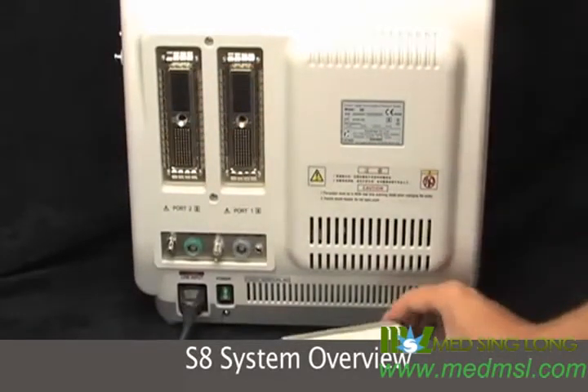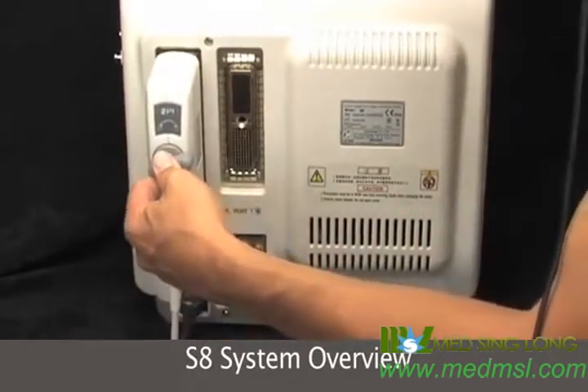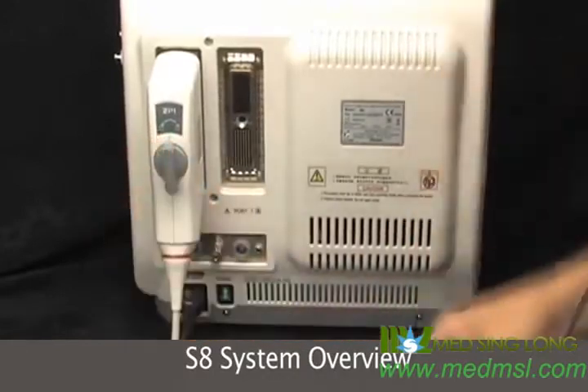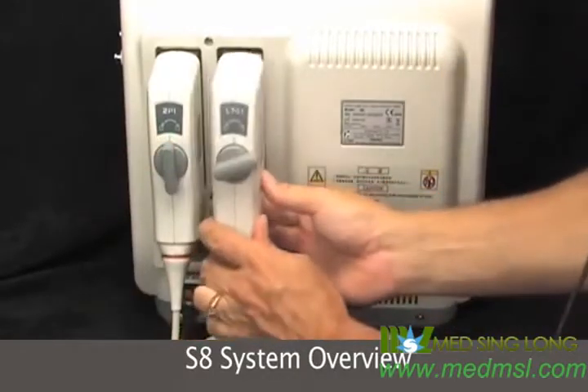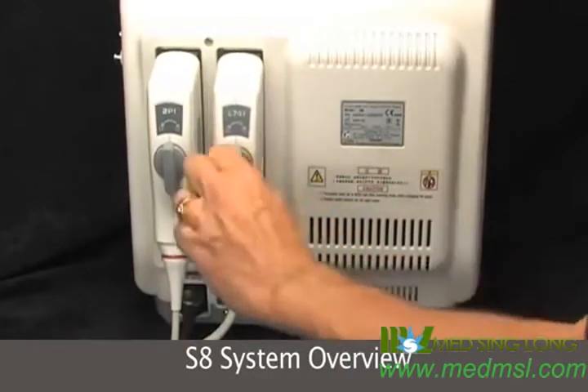So inserting the transducers — you hold it by the switch, push and twist. Set it in, hold it by the switch, push and twist. Very simply.